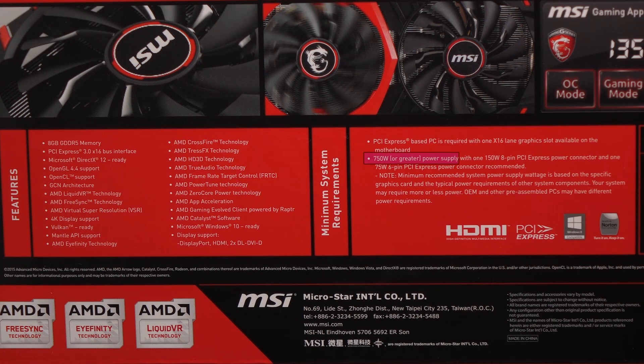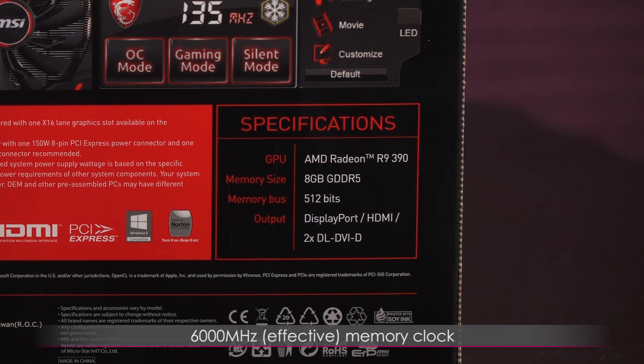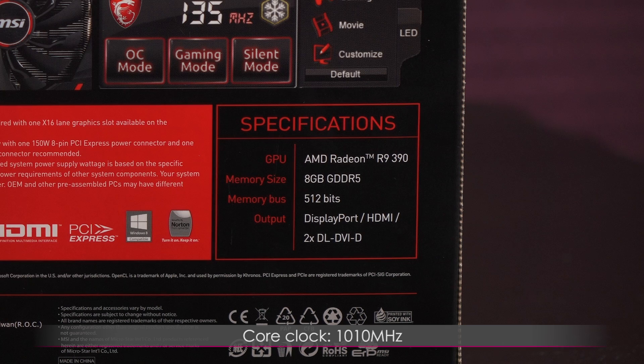You'll need a 750W or greater PSU to power this card. The specs include an AMD Radeon R9 390 GPU, 8GB GDDR5 video memory with a 512-bit memory bus and 6000MHz effective memory clock. This Lite Edition card comes with a core clock of 1010MHz, and you get a TDP of 275W.